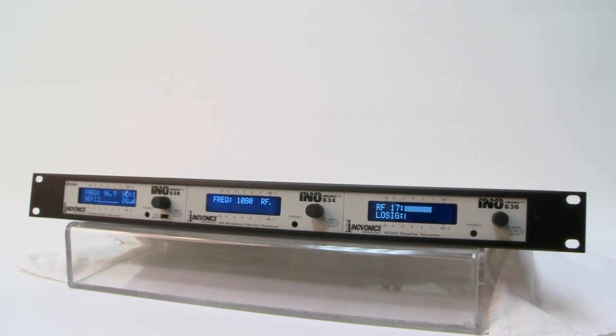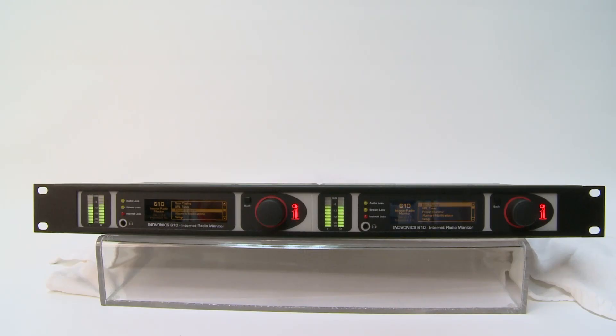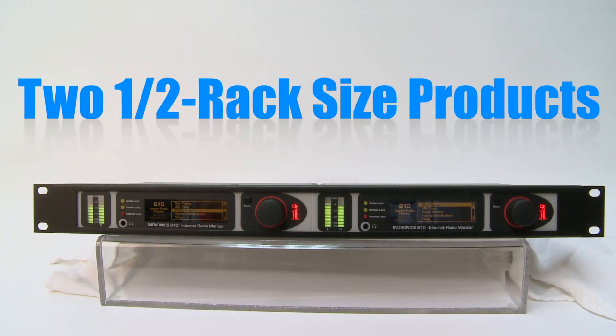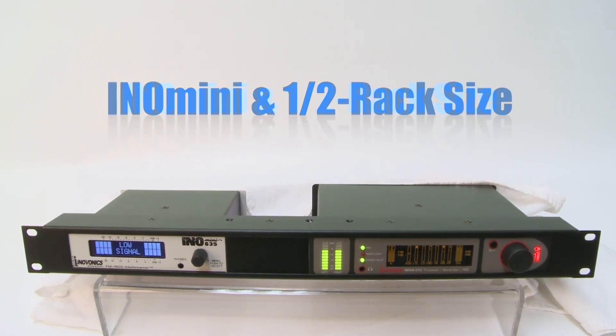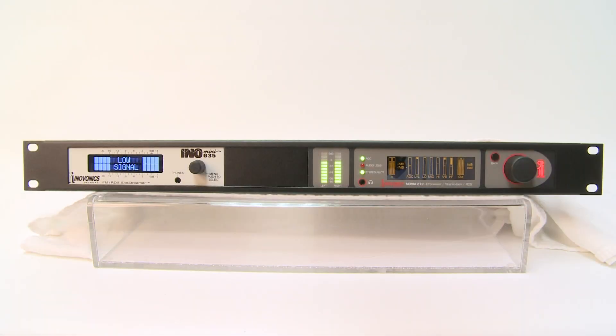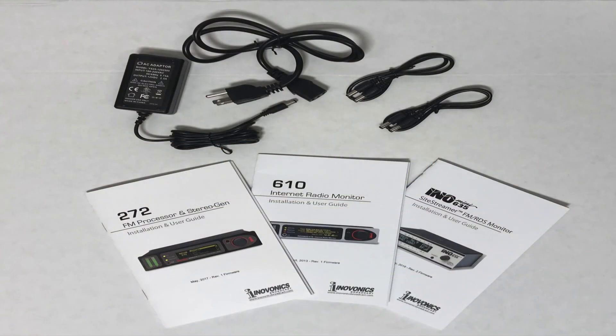There are three types of rack packs to choose from: three InnoMini products bundled in the rack shelf, two half rack sized products bundled in the rack shelf, or one InnoMini product bundled with one half rack sized product. Rack packs come complete with the units fully mounted in a 1U rack shelf with one power supply and jumper cables to power the other units. The rack pack ships in just one box, reducing your cost for shipping as well.